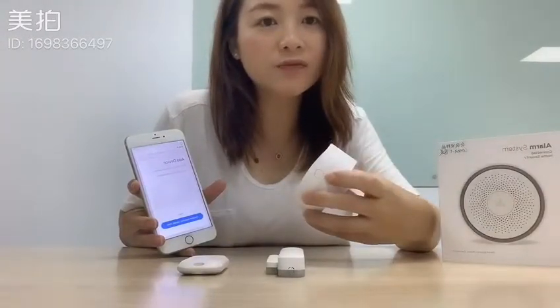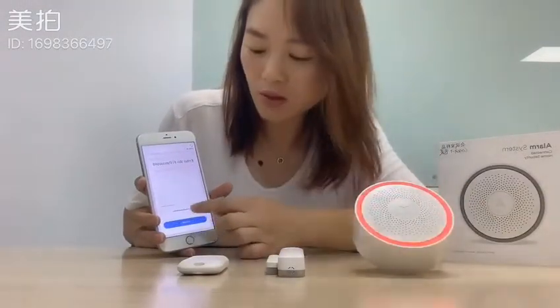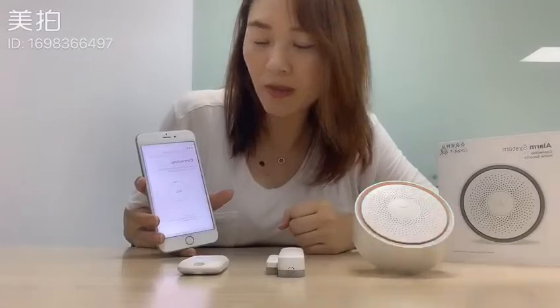If it's not flashing, you can press this button for five seconds. Now it's flashing. Tap on to enter the password of your Wi-Fi. Next, connecting.